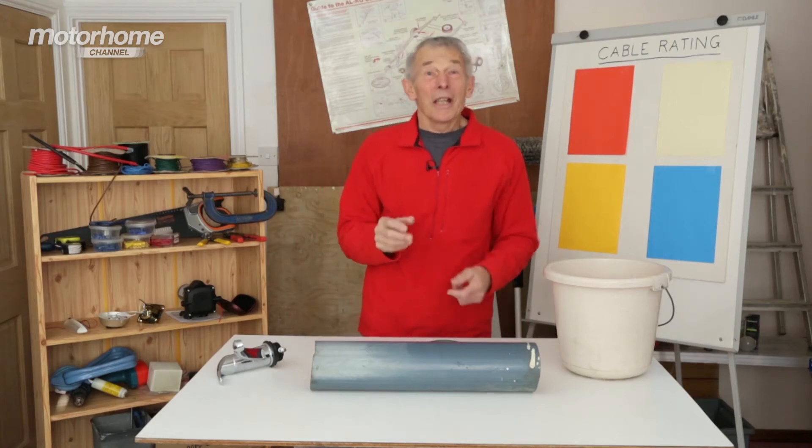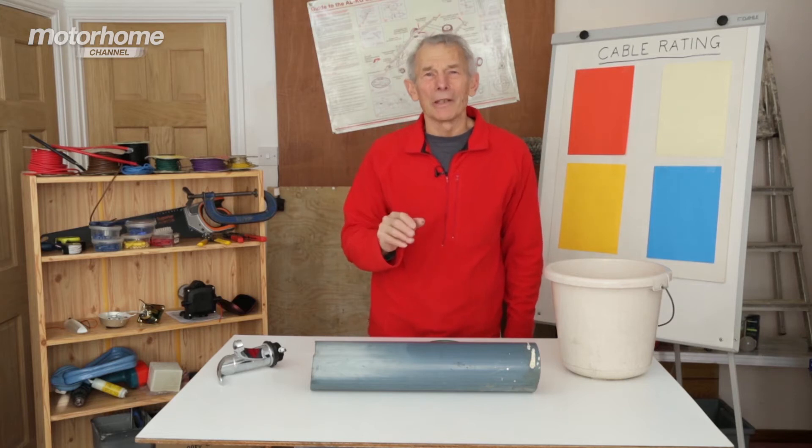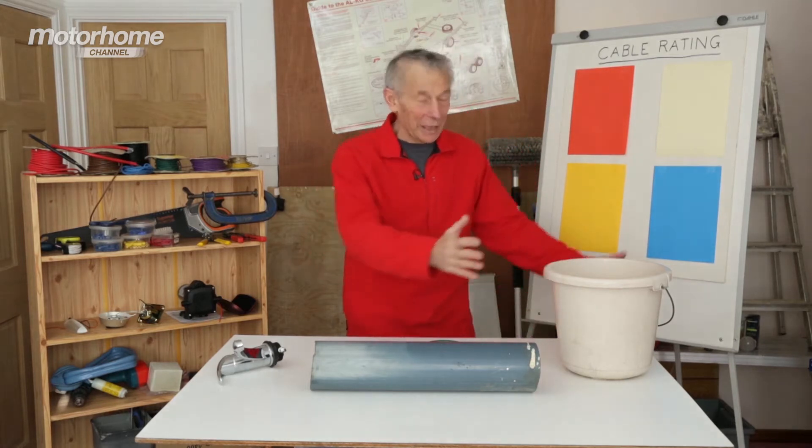The trouble with electricity is you can't see it. It's so much easier to talk about water and plumbing. So let's talk about water and plumbing.